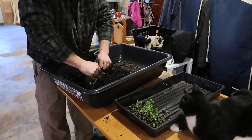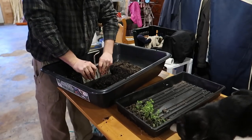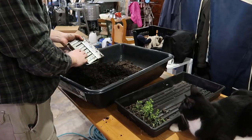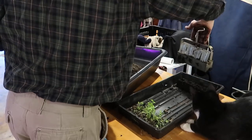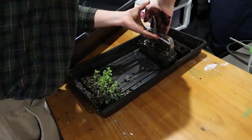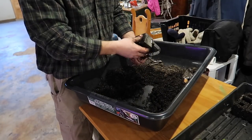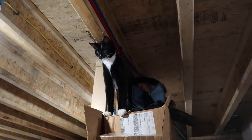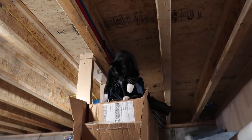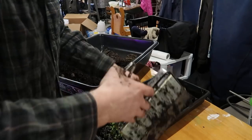Figaro likes to be involved in every aspect of the homestead — you're a curious cat, Figaro. What are you doing up there, mister? You're crazy, keeping an eye on us. You better not jump down on us.